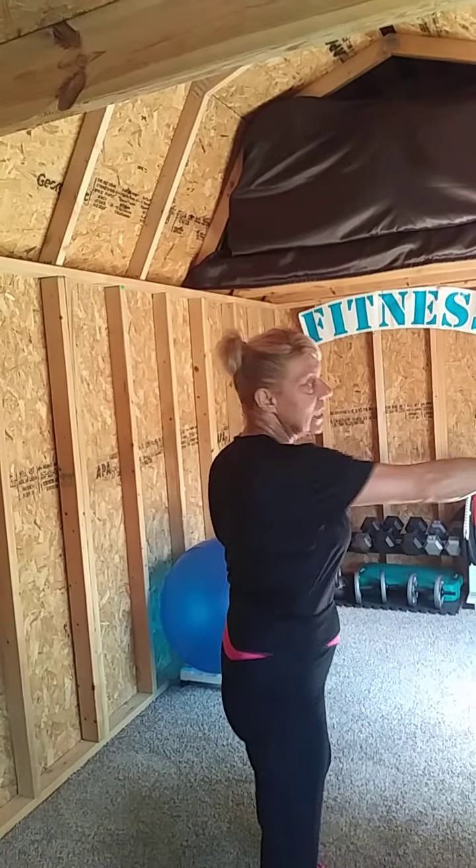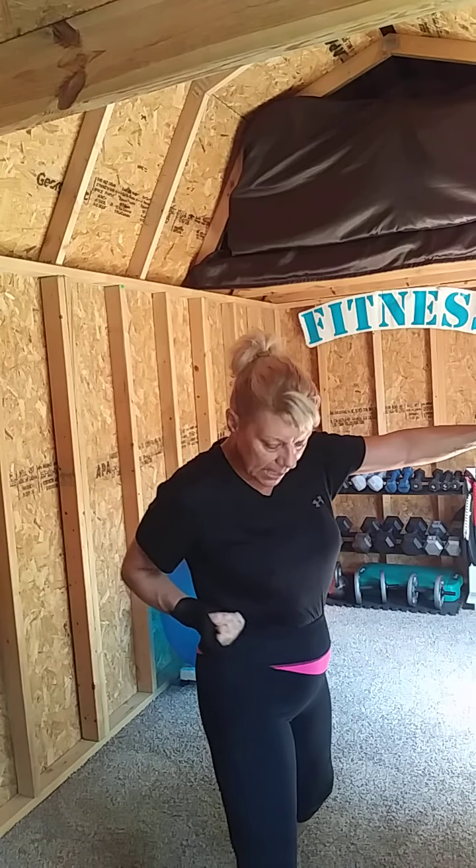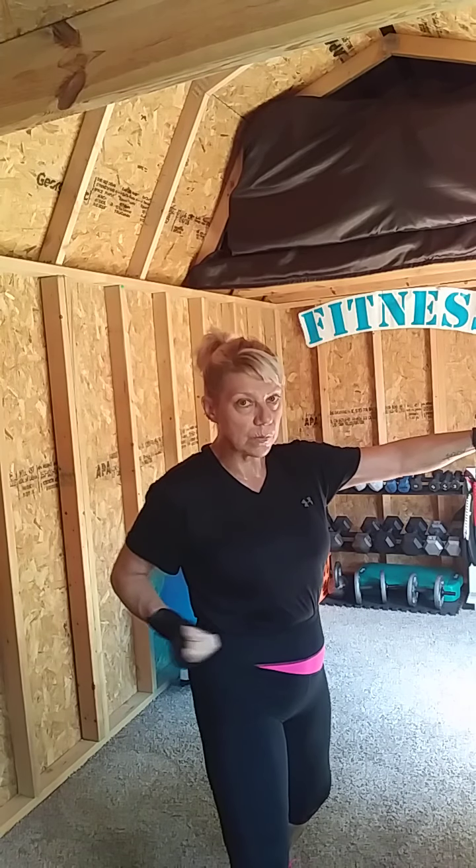Now you are ready to box your way into fitness. If you're going to throw a punch, make sure your fingers are nice and tight, rolled in, and the thumb is tucked on the outside of the fist, tucked into the first two fingers. Make sure the wrist is straight and you're connecting with the first two knuckles as you punch.